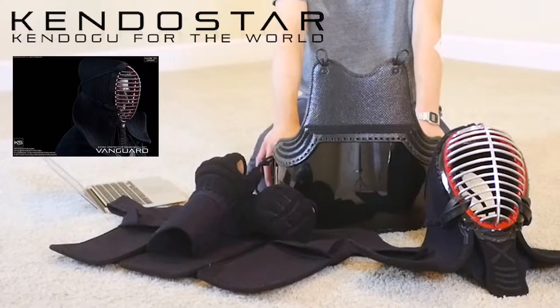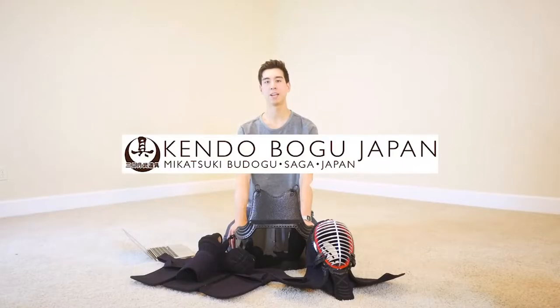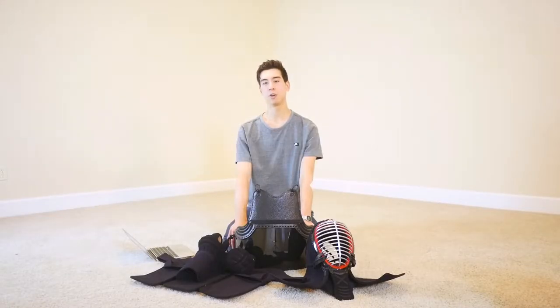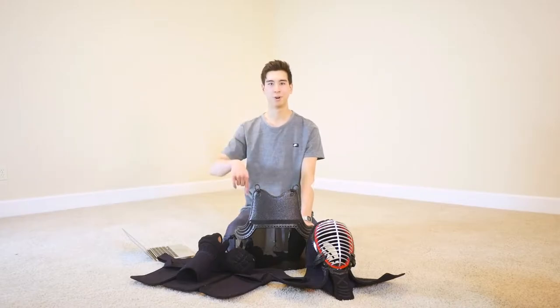I'm Aaron from Aaron Does Kendo, and this is a review of Andy Fisher's Kendo Star brand Vanguard Bogu set. You can find it on Mikatsuki Budogu's website or just search kendostar.com. Check the link in the description below or above.